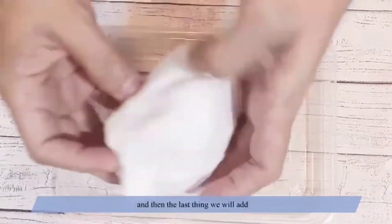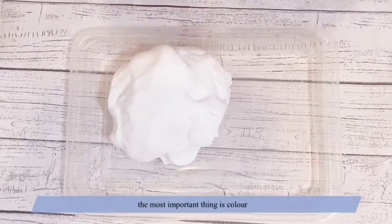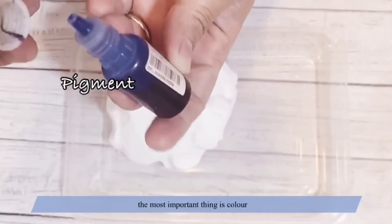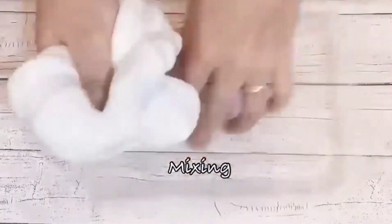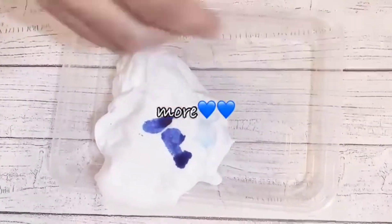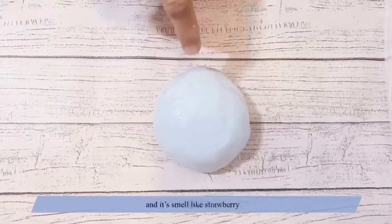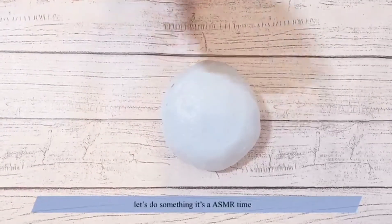And then the last thing we'll add — the most important thing — is color. I love blue, so we'll add blue. Now guys, you can see it's blue and it smells like strawberry. Let's do something — it's ASMR time!